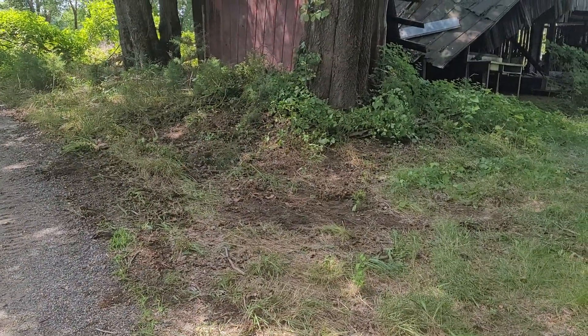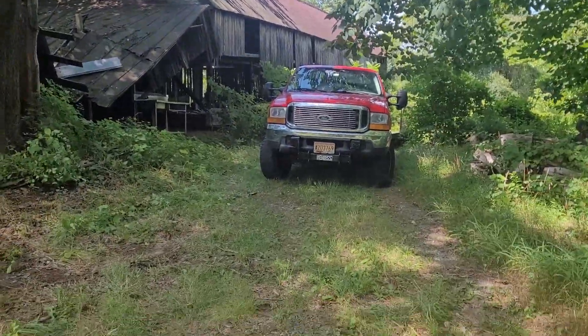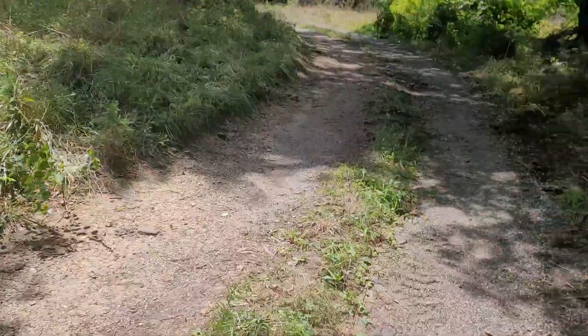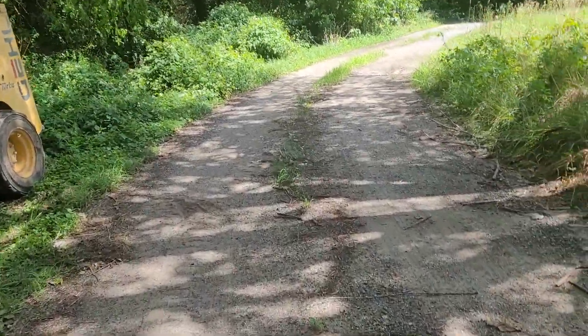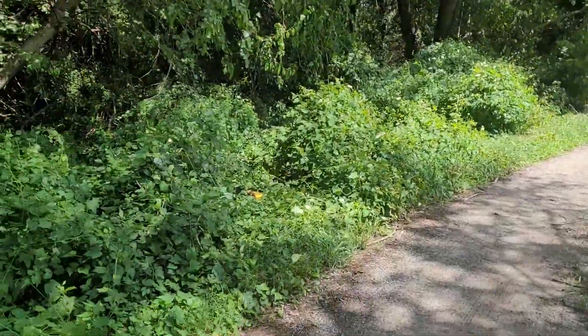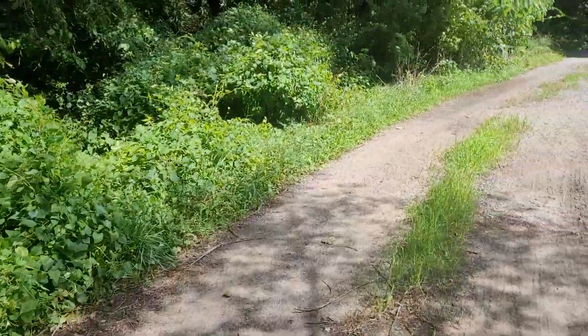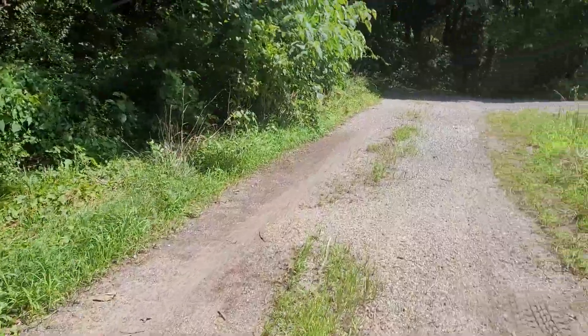I started out by moving that brush on this corner just so I could back up from there to there. I'm gonna sweep this with the rake also, this section up here at the top. And this is gonna get pushed back a little bit with the bucket on the skid loader. That's what I'm starting out with, with the bucket.